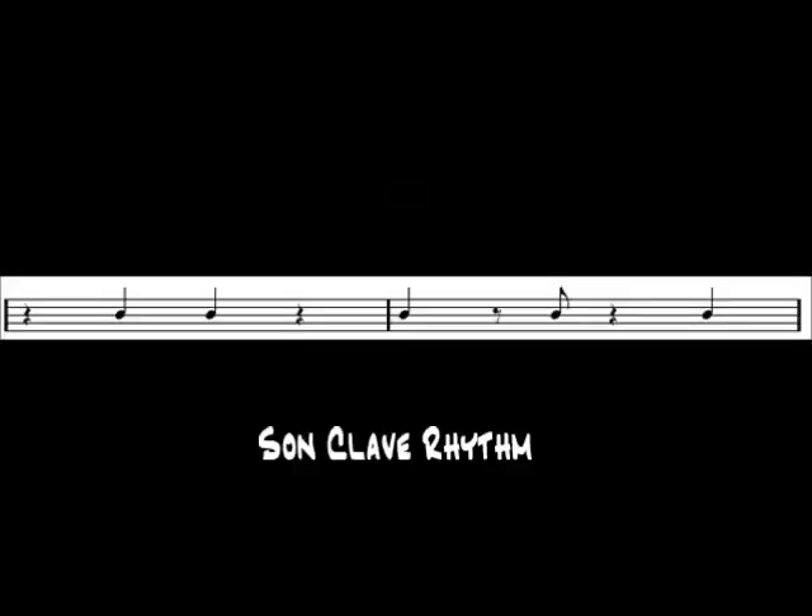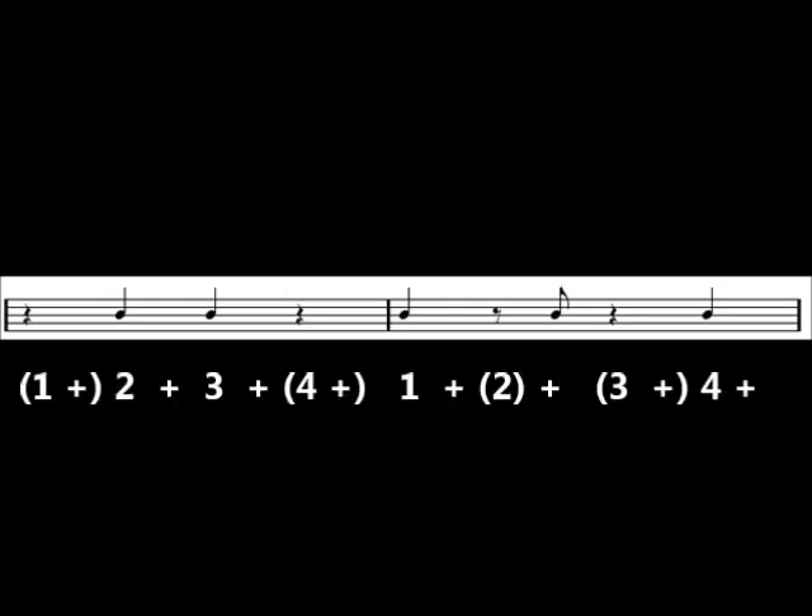The most common pattern in Latin music is called the son clave. This is a 2-3 son clave. The rhythm sounds like this: one and two and three and four and one and two and three and four.